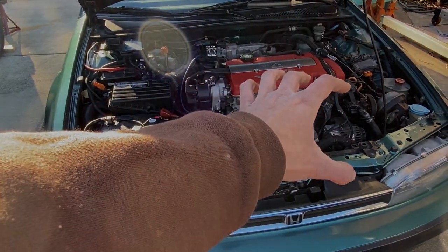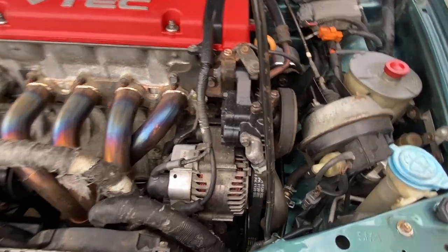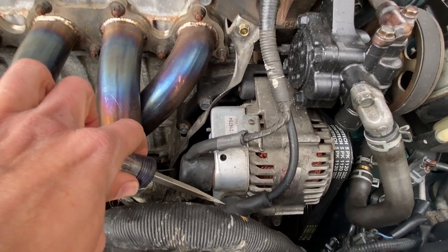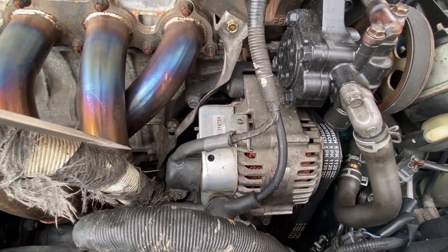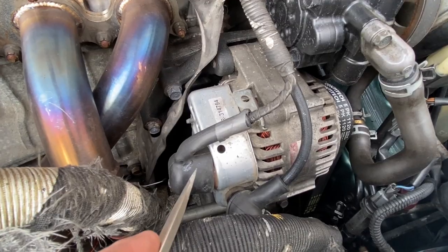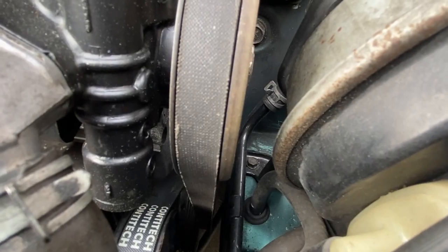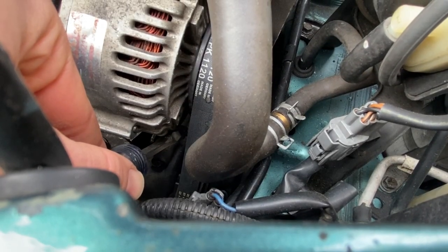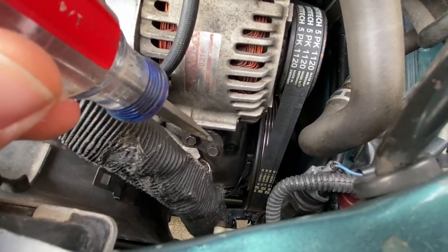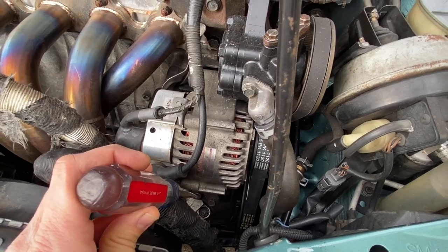Alternator removal on a 1990-1997 Honda Accord. First, peel back the rubber boot - there should be a 12mm bolt. Go ahead and undo that bolt and remove this cable. Be careful not to hit your wrench on any other metal part; you don't want to short this thing out. Second step: remove the rubber boot off the wiring harness - press in and remove it outward. Third step: take a 14mm deep socket and loosen the bolt at the top side of the alternator. On the bottom side there's a 12mm bolt to loosen, and at the bracket there are two 10mm bolts. Let's get started removing the alternator on this H22.